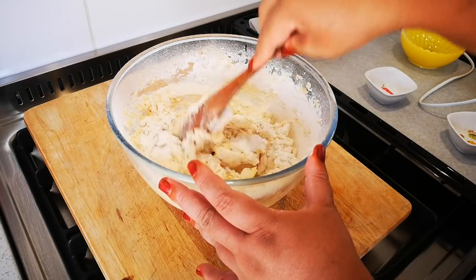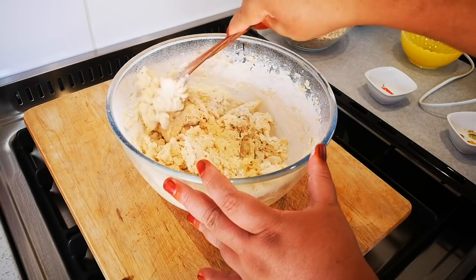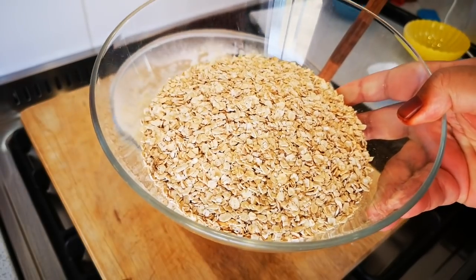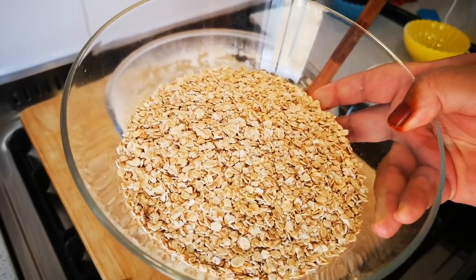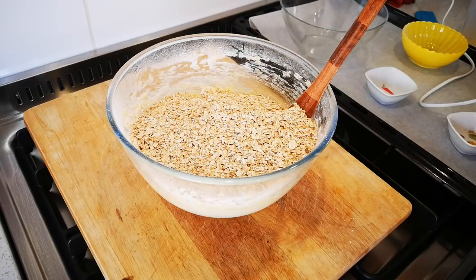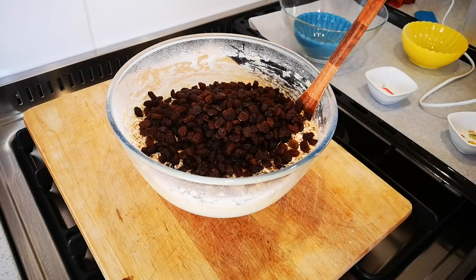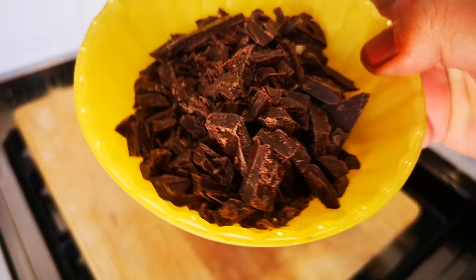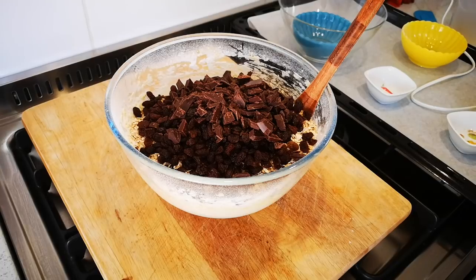And then of course the rest of the ingredients: three cups of your normal oats — I use jungle oats. If you don't have old-fashioned oats you can use instant oats, but preferably the old-fashioned ones. In with it a cup of seedless raisins, and 100 grams of chopped dark chocolate. There we go — that all goes in and then we're going to mix it together.